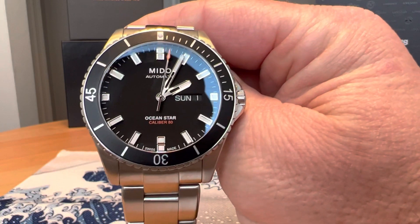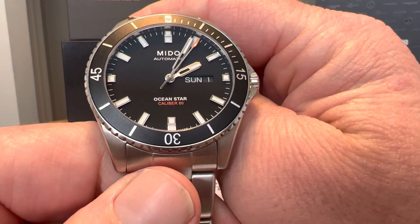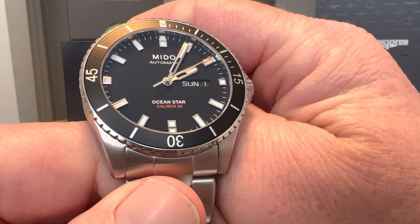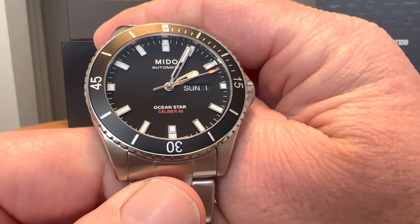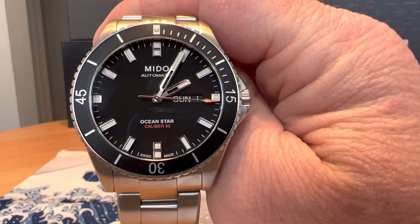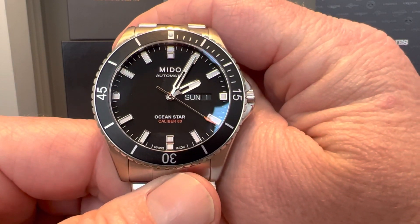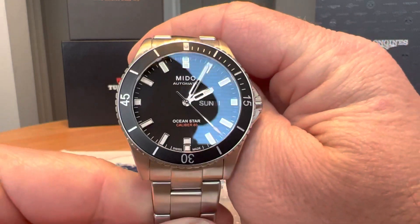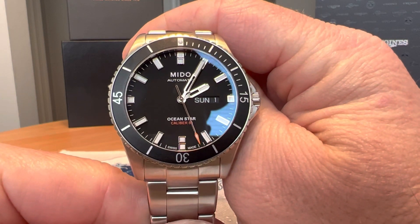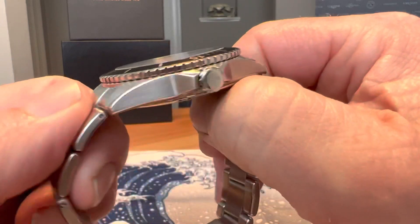This is running the Mido Caliber 80, which is a modified ETA C07 movement — itself a modified ETA 2824 — with 25 jewels and 80 hours of power reserve. Mido is part of the Swatch Group, so it has a nice ETA movement, and those are really killer specs that are a big part of why it's such great value for money.